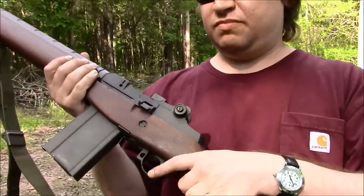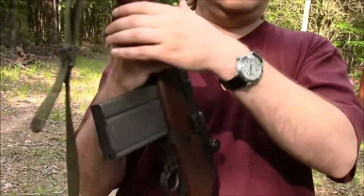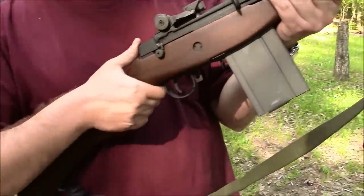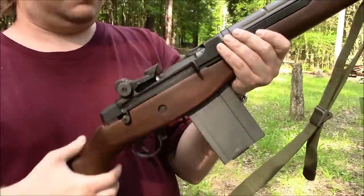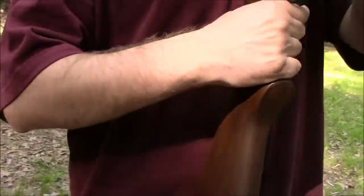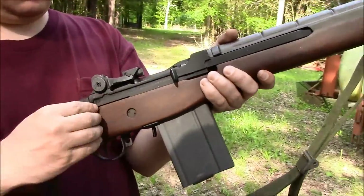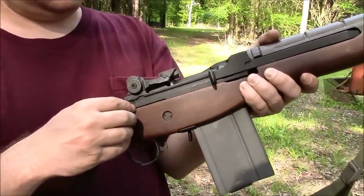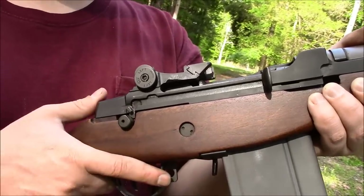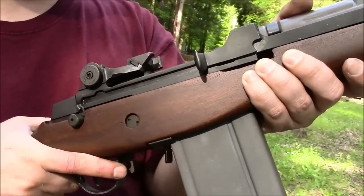The trigger group is TRW. It originally came with a camoed fiberglass stock. In the last video I had it in a birch stock. Now it's wearing a nice walnut with good proofs on it. The DOD stamp is here. It has a faux selector lock from Sparrow, really just to fill the hole, and I like that because most of the M14s were limited to semi-auto only.